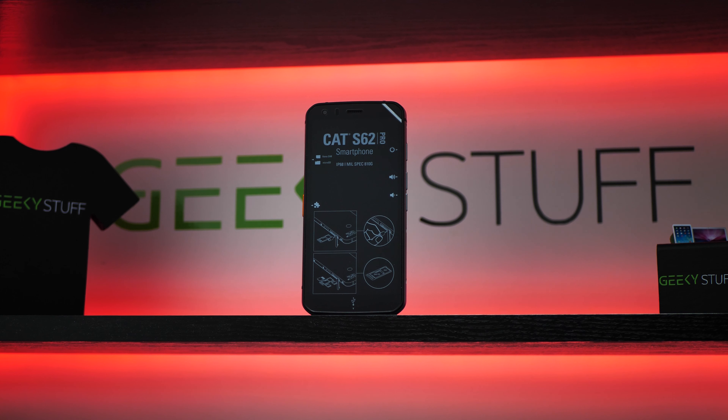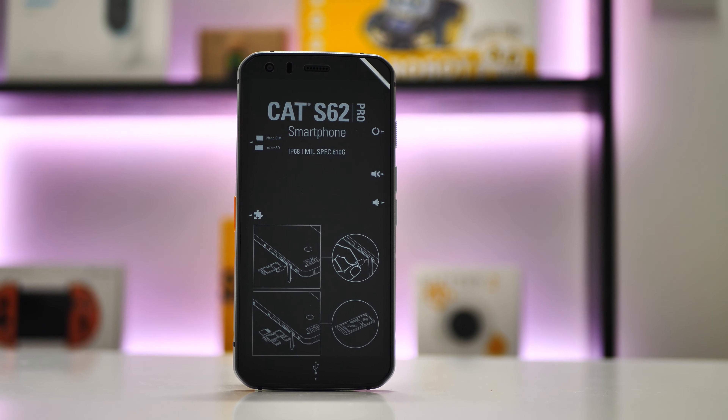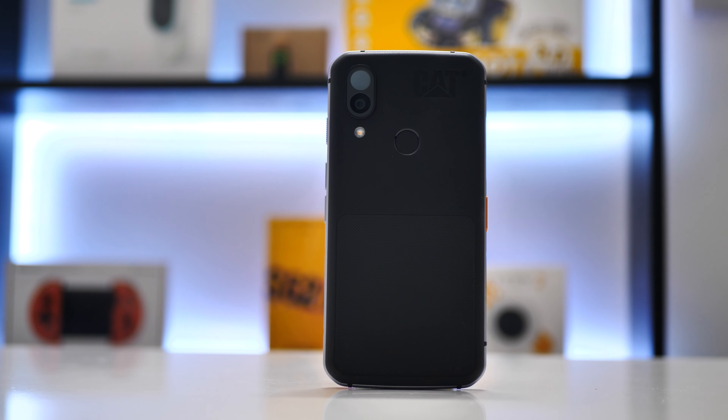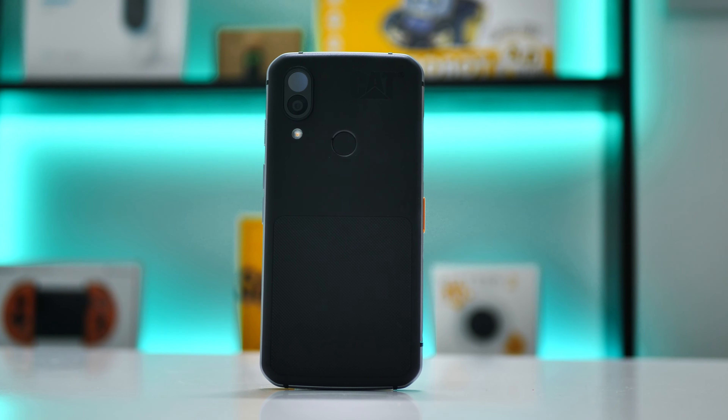You just saw the S62 Pro dropped from around waist height. Tests have been done from head height, so maybe 1.8 meters, by the actual company themselves and some other YouTubers as well. I have to send this phone back, so I didn't want to drop it from head height. I decided to drop from waist height purely because I think that's the most common distance when you're trying to get it out of your pocket or put it back in.